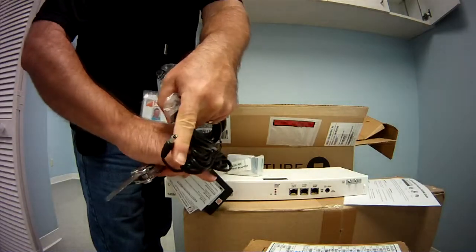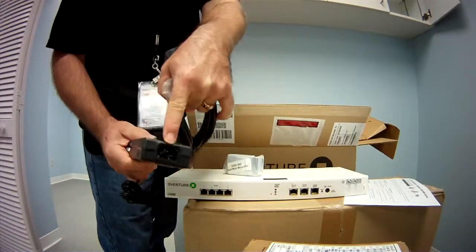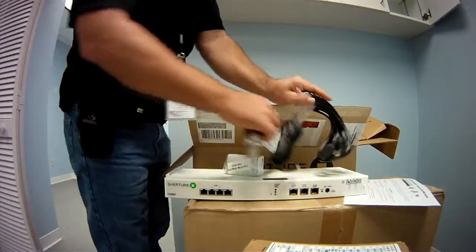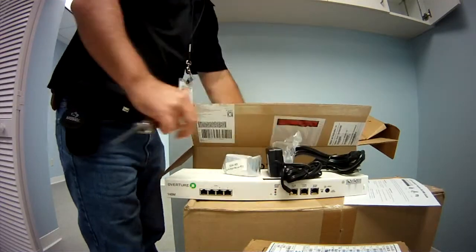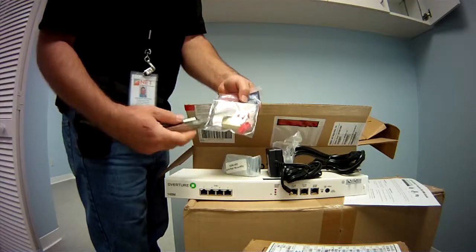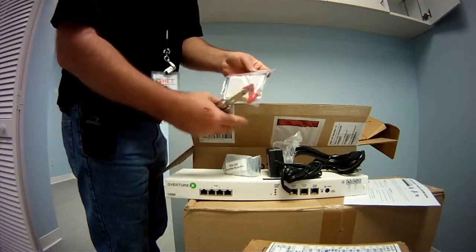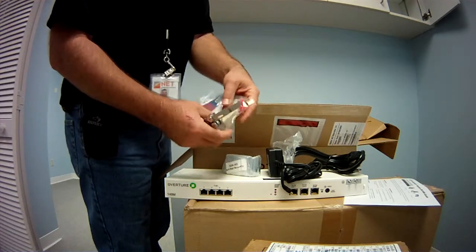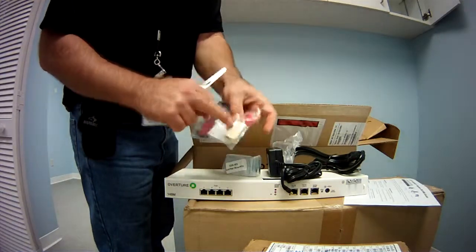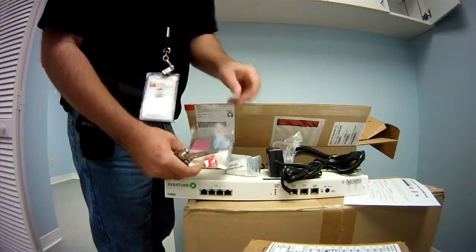So that little power supply plugs into the power port right there, and then there's a regular outlet for the plug. Now, I did get a loopback kit — again, this was prepared by a staging company, so you probably wouldn't get this if you bought it elsewhere. But it comes with a coupler and a couple of pre-made loopback plugs that you can use for troubleshooting.